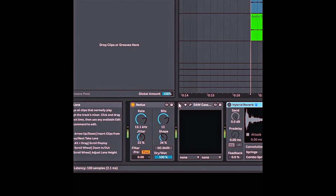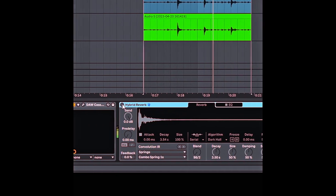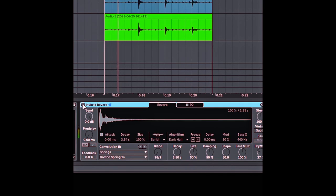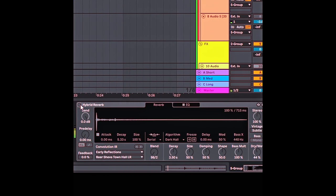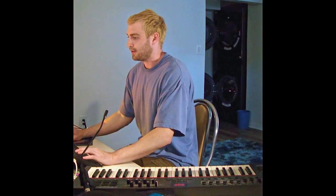Dirty it up even more — add some distortion, glue it together. Hybrid reverb, spring reverb — makes it sound a little wet, almost like water drops. And then early reflections is room reverb, just to put it in a space. I'll probably turn that down a little bit. That sounds good. I like that.